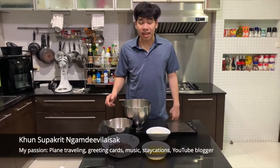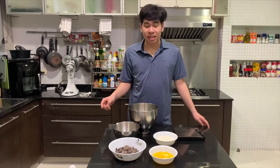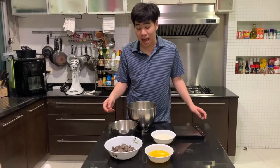Welcome back to my cooking session. My name is Khun Supaki from Bangkok. Today I am thrilled to make chocolate brownies with Snickers. First, I am going to show you what ingredients I have.